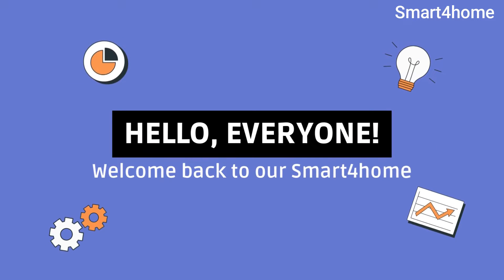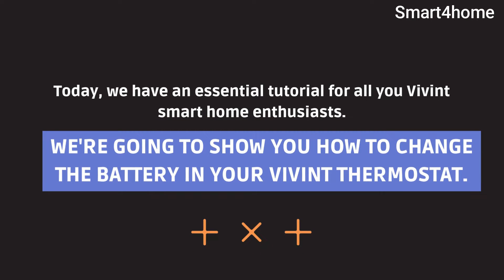Hello everyone, welcome back to Smart4Home. Today we have an essential tutorial for all you Vivint smart home enthusiasts. We're going to show you how to change the battery in your Vivint thermostat.